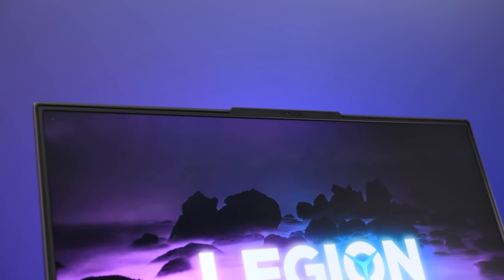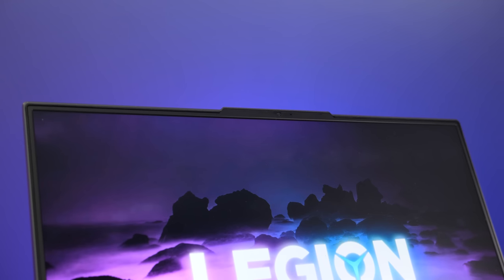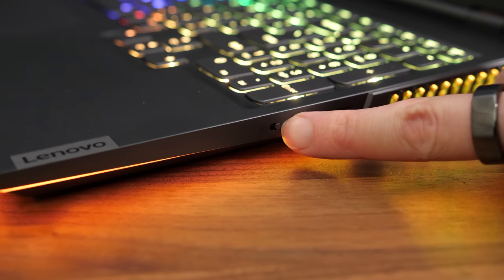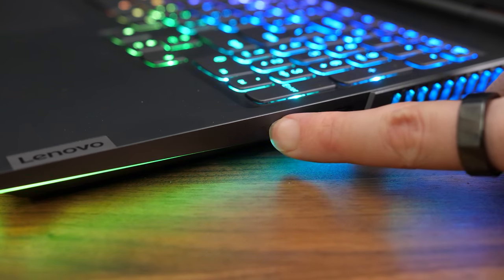There's a 720p camera above the screen in the middle, with no Windows Hello support though. There wasn't room for a privacy shutter over the camera due to the bigger screen and thinner bezels, so there's instead a switch on the right which physically disconnects the camera.